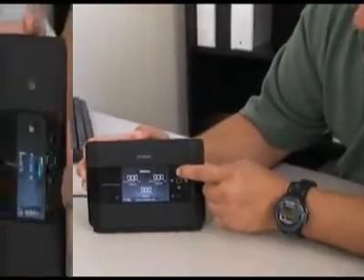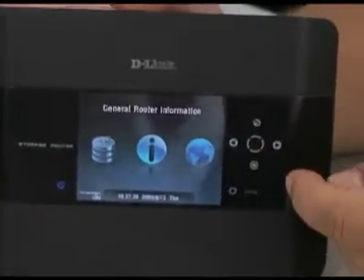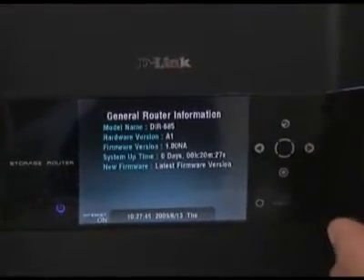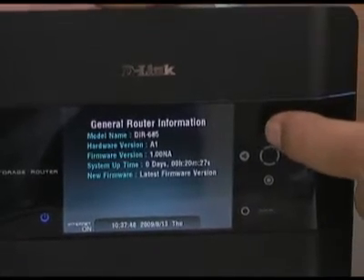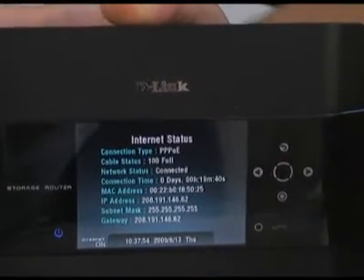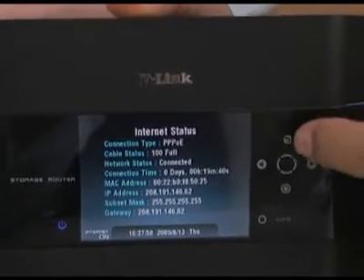The next one is Status, and what this shows you is information about the router. When you come into this one, it's going to show you what firmware version you're using and different things like that. If you back out and go to the next one, this is going to show you your internet connection type, your public IP address, and things like that.